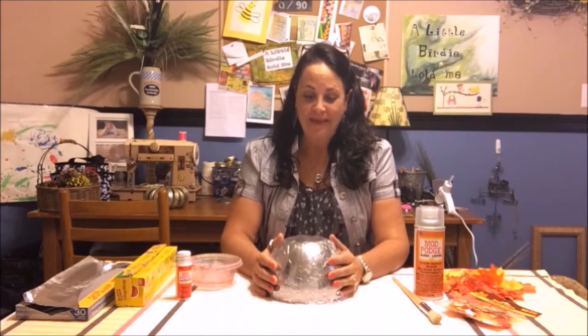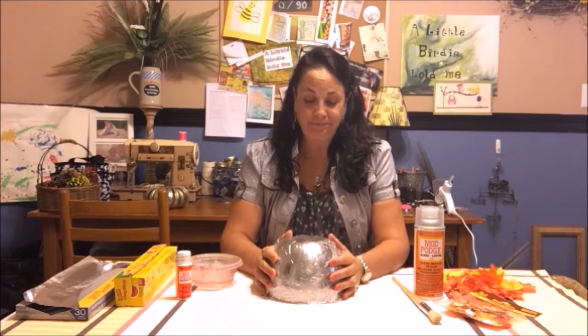Hi, y'all. Welcome to A Little Birdie Told Me. I'm Darla. And we are going to do a leaf bowl today. It's pretty cool and it's pretty inexpensive.